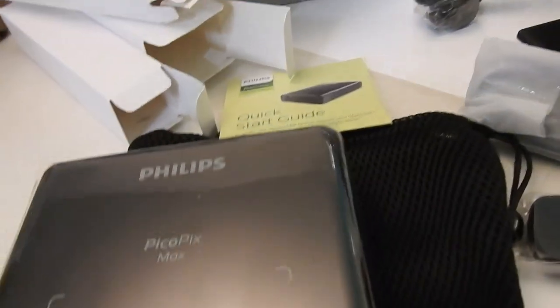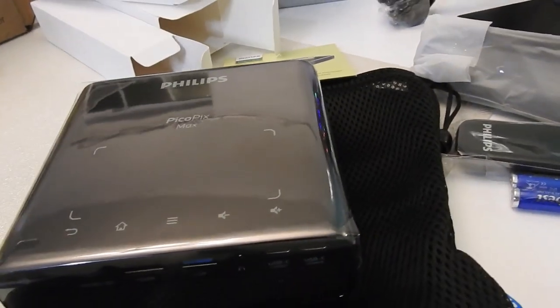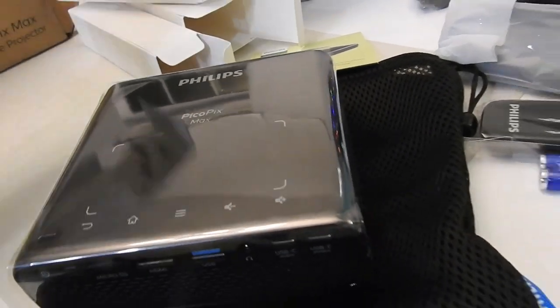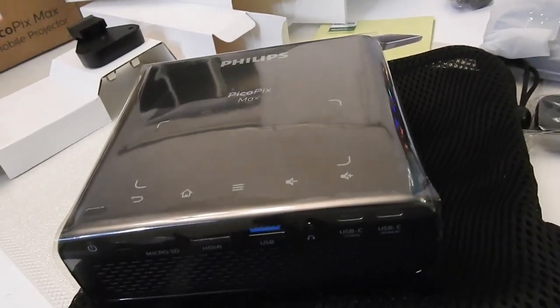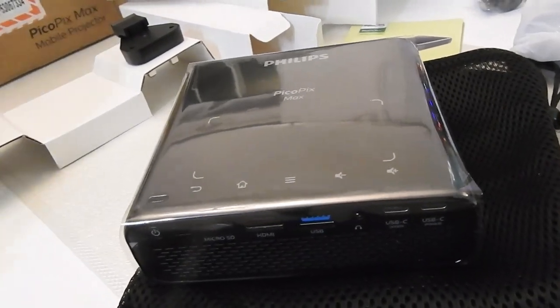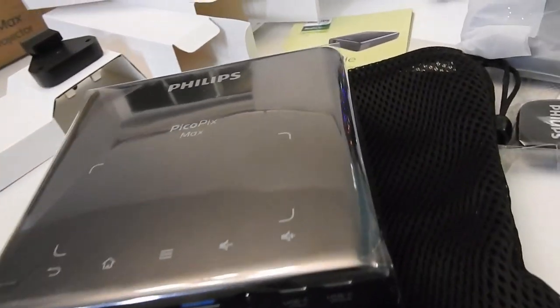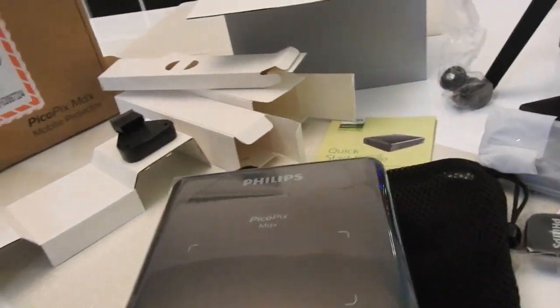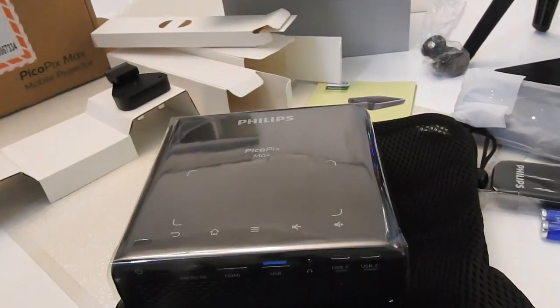So this is the unboxing experience. Next video, we're going to test and see how clear this projector can project to our screen here. It's advertised as 1080p HD clearness, and we'll definitely take a look in our next video. Alright, thank you — see you next time.